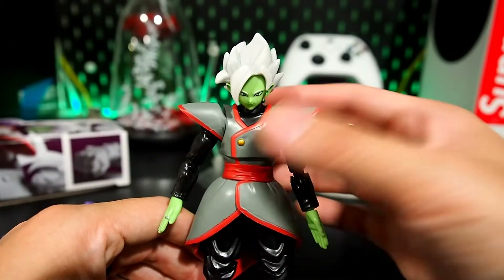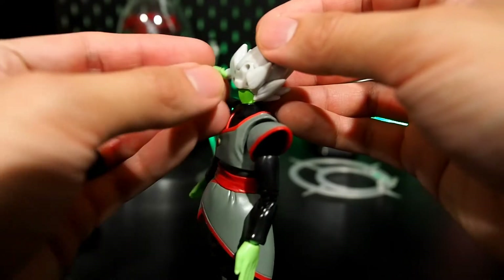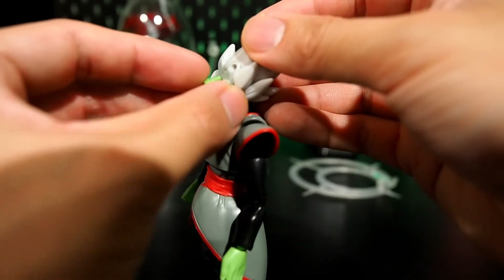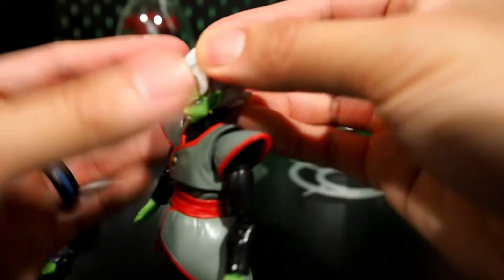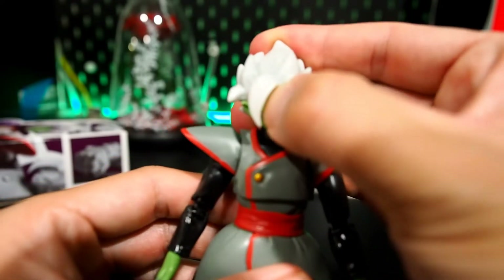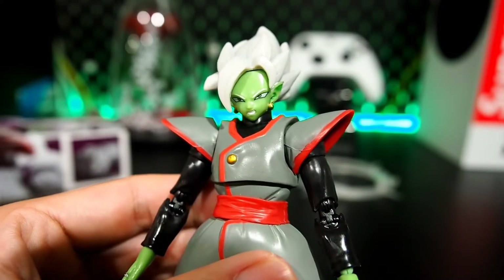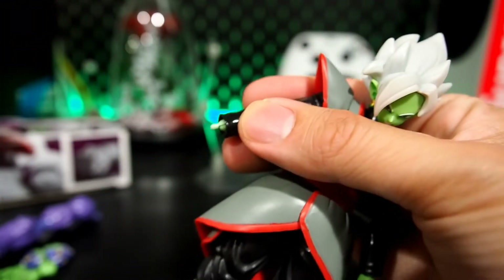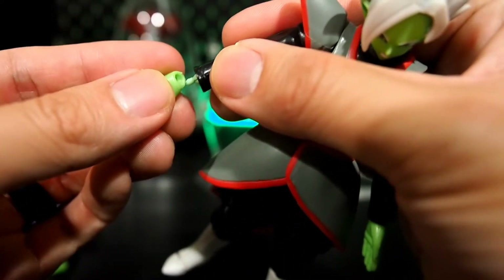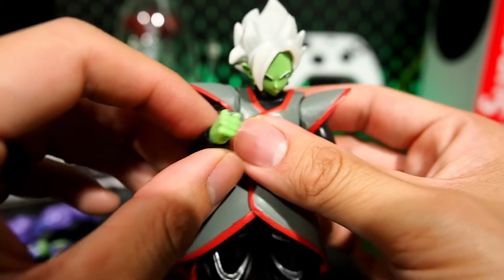Just like any other SH Figuarts, if you want to swap the face you just pop the hair off and put on the other Zamasu face — there you go, angry action face, looks pretty nice. The hands pop off at little ball joints, and every single hand has a time ring on it too, so it's nice quality and detail.